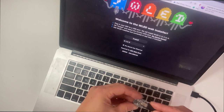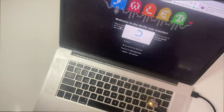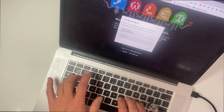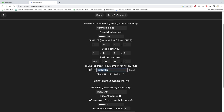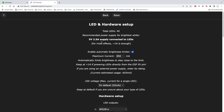Plug your cutie pie into your computer and head over to install.wled.me. Click install and select your board. Enter your Wi-Fi credentials then click visit device. Go to the config tab and go to Wi-Fi setup. Under mDNS give your project a name that's easy to remember. Then you can type this into any browser to control the lights. I'm using umbrella.local.